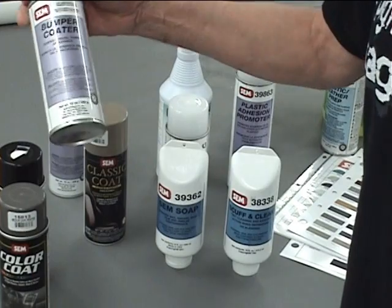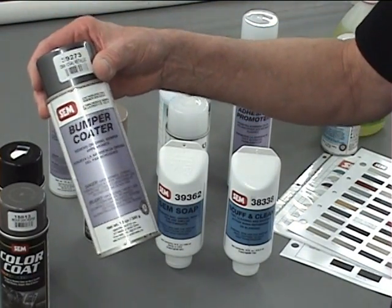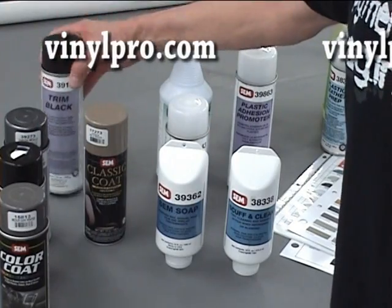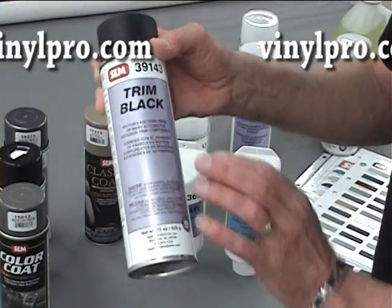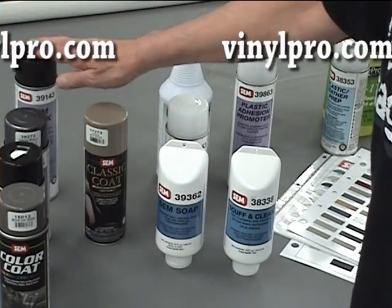We also have the bumper coater products. There are all kinds of grays and blacks with metallics available in this product, and that's basically for your outside trim. One of the mainstay products of Sam Company is the Trim Black, which is an extremely popular item also used on the outside trim of your car.